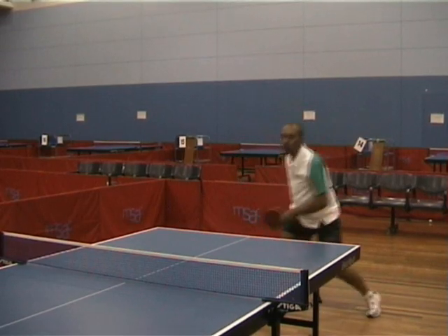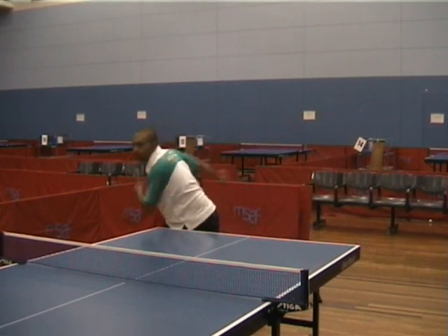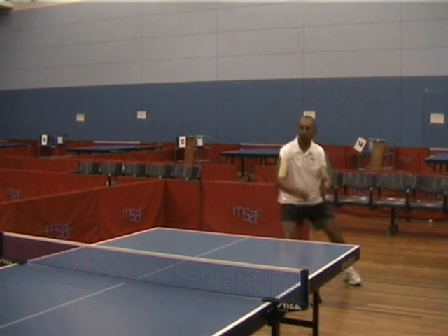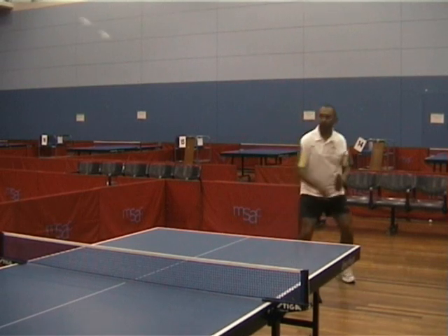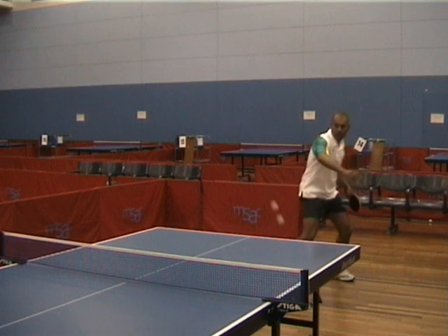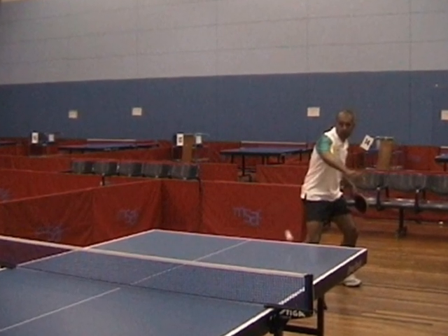Where do you want to place the ball when you're lobbing? Tactically, it's really important that you get the ball nice and long and deep on the table. If you get the ball short and close to the net, it makes for a very easy smash for your opponent. So you want to get the ball nice and deep and close to the end of the table. You want to try and generate as much topspin as you can, because the topspin makes the ball kick off the table and forces the smasher back away from the table. That's where you want them — away from the table so that you have more time with your lob.